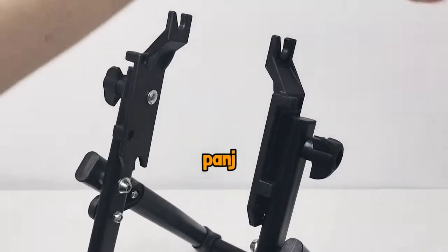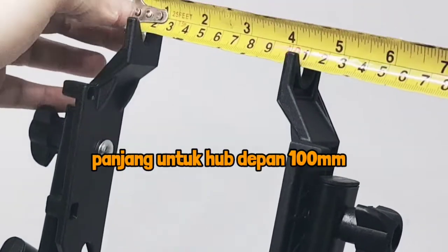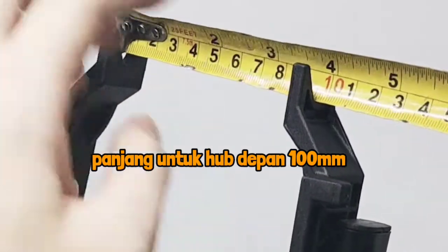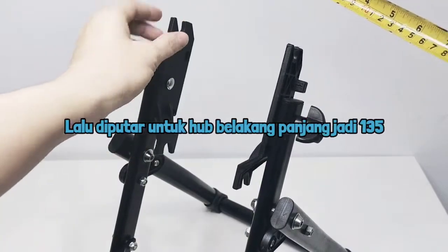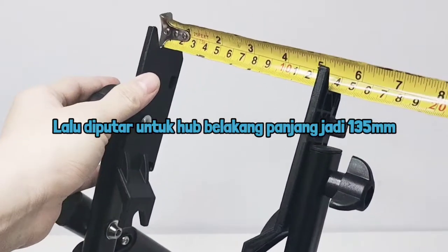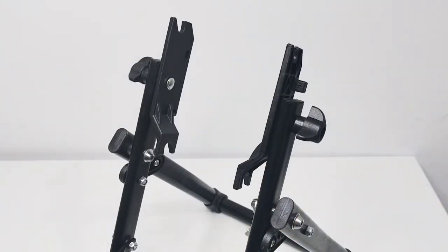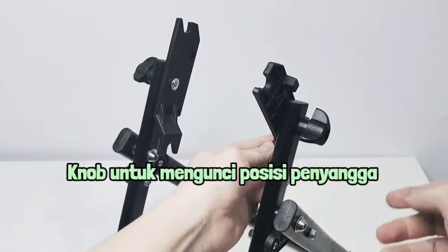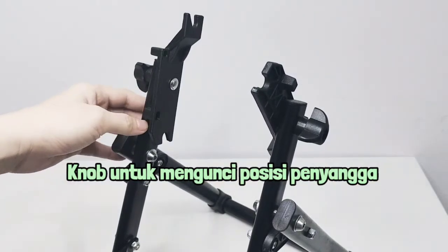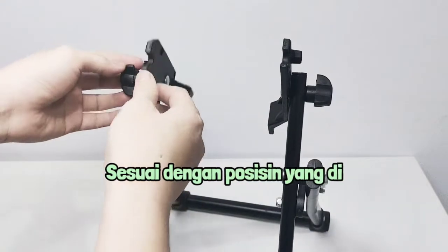Dan ini merupakan wheel mount untuk menyangga roda. Ini panjangnya 100 mili untuk hook depan. Lalu bisa diputar juga jika kita mau pasang untuk prehub atau hook belakang, jadi panjangnya 135 mili. Dan untuk ini adalah knob, untuk mengunci posisi penyangga sesuai dengan posisi yang kita inginkan.